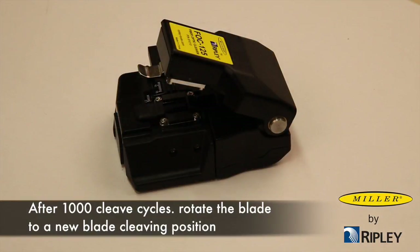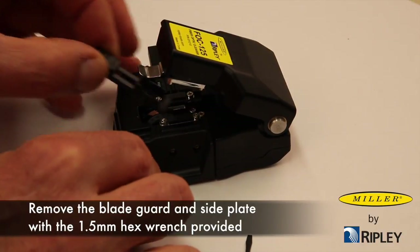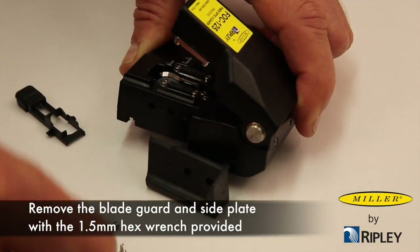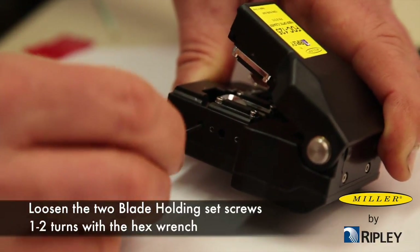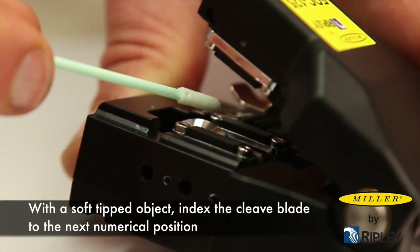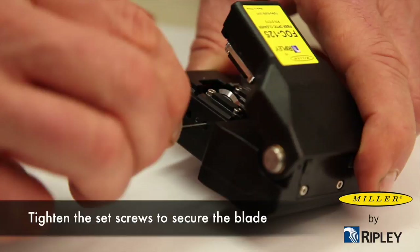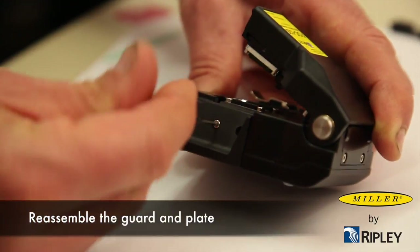After 1000 cleave cycles, rotate the blade to a new blade cleaving position. Remove the blade guard and side plate with the 1.5 mm hex wrench provided. Loosen the two blade-holding set screws one to two turns with the hex wrench. With a soft-tipped object, index the cleave blade to the next numerical position. Tighten the set screws to secure the blade and reassemble the guard and plate.